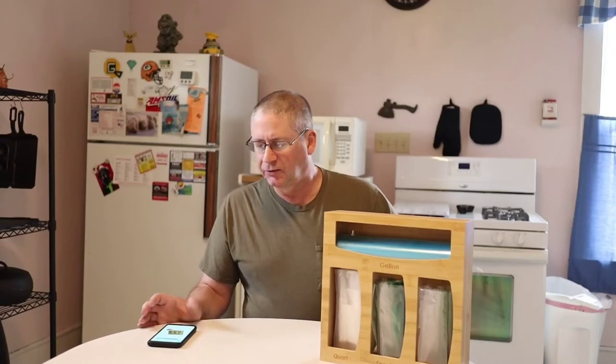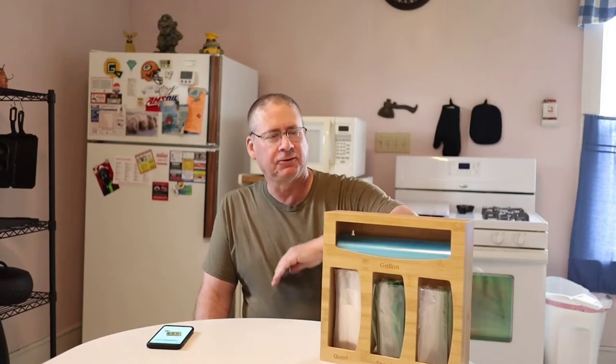Hello everyone, welcome back to the Wisconsin Greg Show. I've got another quick review for you today. The Tuveron company reached out to me, sent me this product, and asked if I would do a review on it, and I said sure. I'm not getting paid anything for this review, so it's an honest review. As always, my reviews are honest — it doesn't help companies improve their products or help consumers find what they're looking for if I'm not honest.